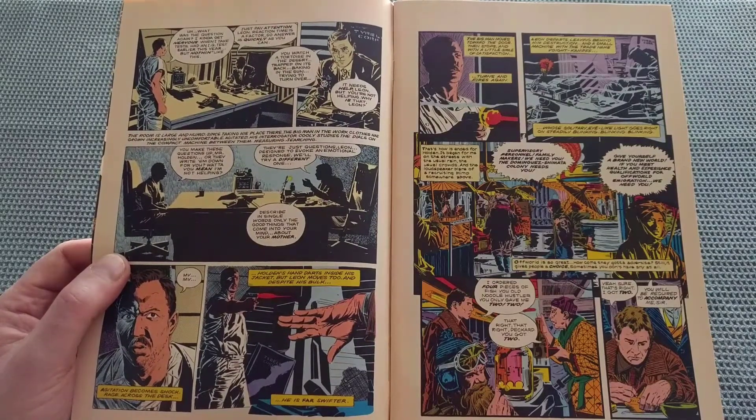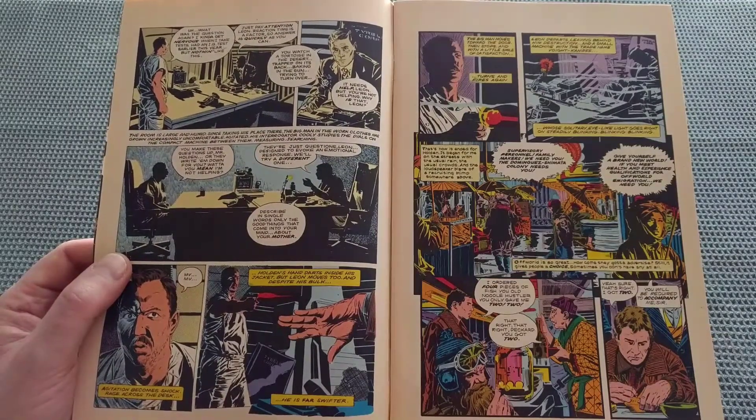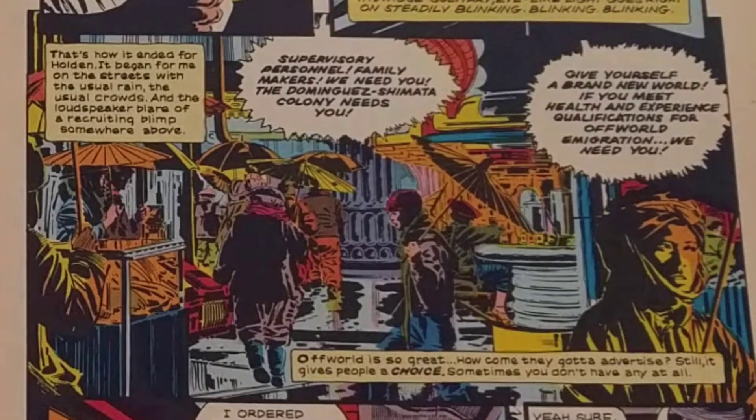In the first seven or eight panels we have an abridged version of how the movie starts. That's how it ended for Holden. It began for me on the streets, with the usual rain, the usual crowds, and the loudspeaker blare of a recruitment blimp somewhere above. "Supervisory personnel, family makers, we need you. The Dominguez Shemata Colony needs you. Give yourself a brand new world. If you meet health and experience qualifications for off-world immigration, we need you."